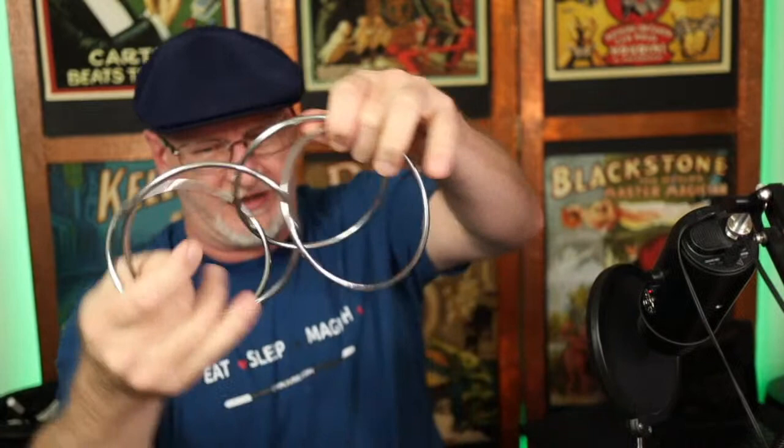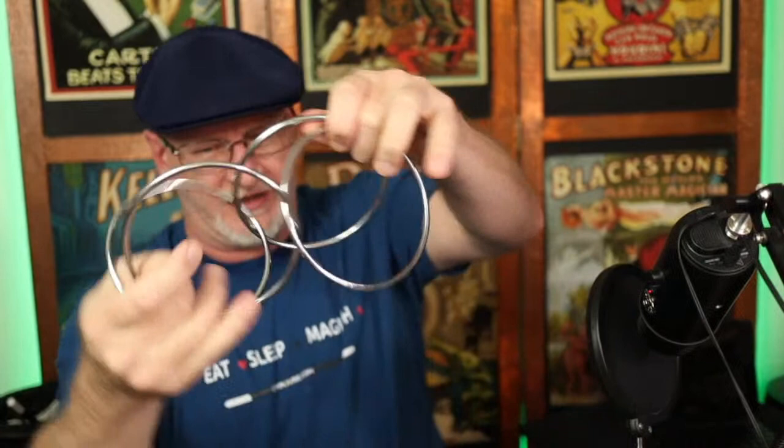Once you know that, you can do all kinds of things with it. This one does have a fancy ending but I'm having a hard time keeping it in frame — I'll quit while I'm ahead. That's the mystery of the linking rings.